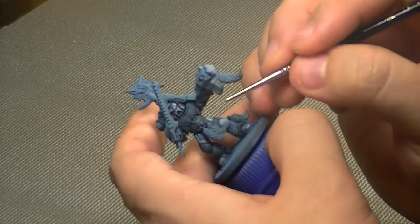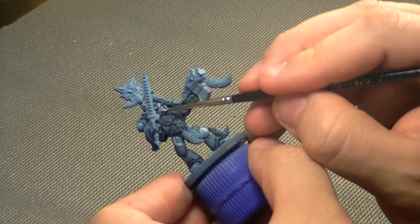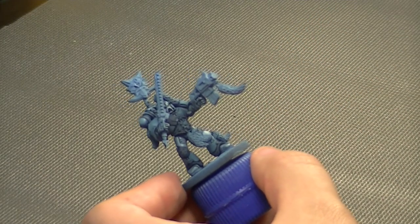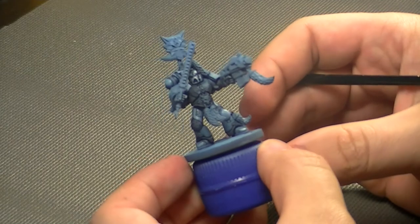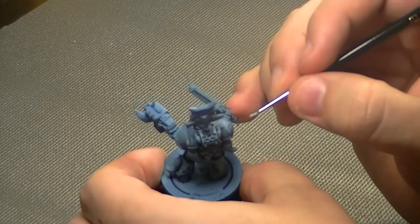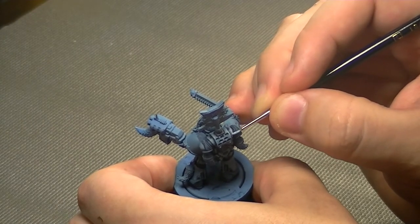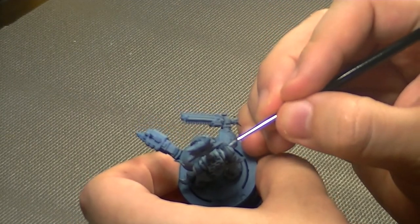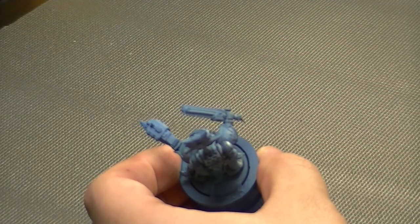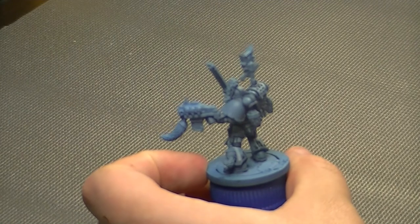I'm doing just the upper part of that grill. For this edge highlight I'm using just the edge of the brush to catch that raised edge — as you can see it's giving a quite cool looking effect. Pick your light sources and don't go too far with this highlight or he could start looking a little shiny. I want my guys to look dark, rough, dirty, and grim — so I'm just hitting the top of that vent on the backpack and that's about it.